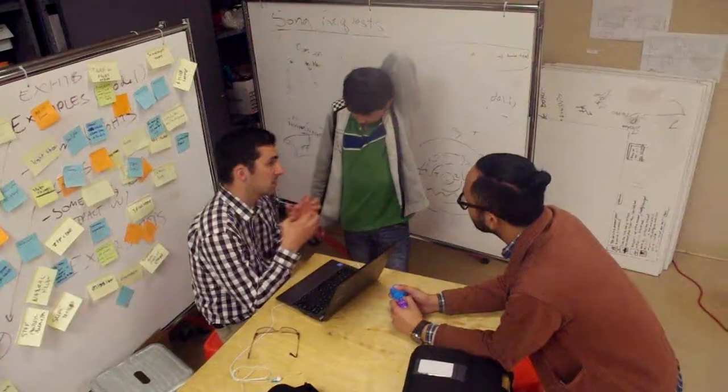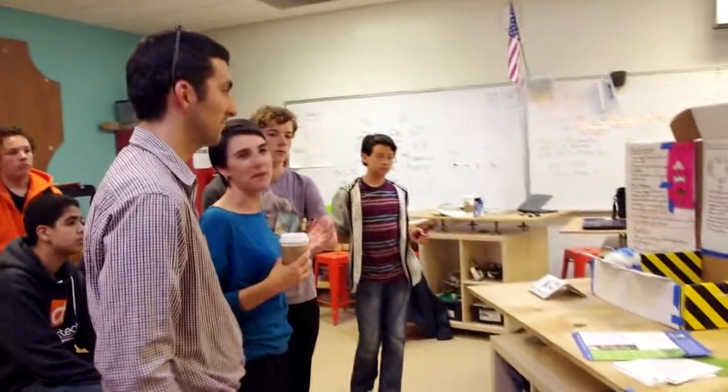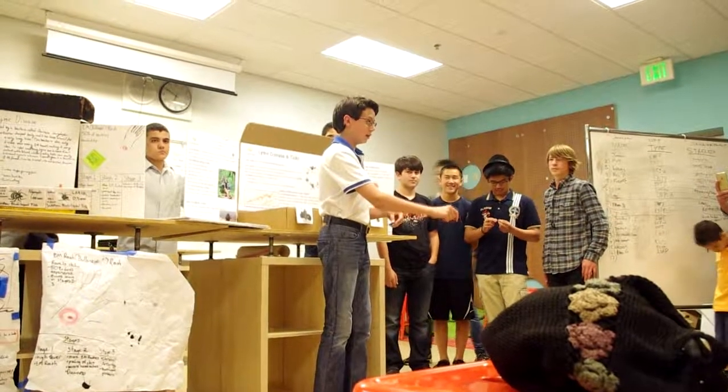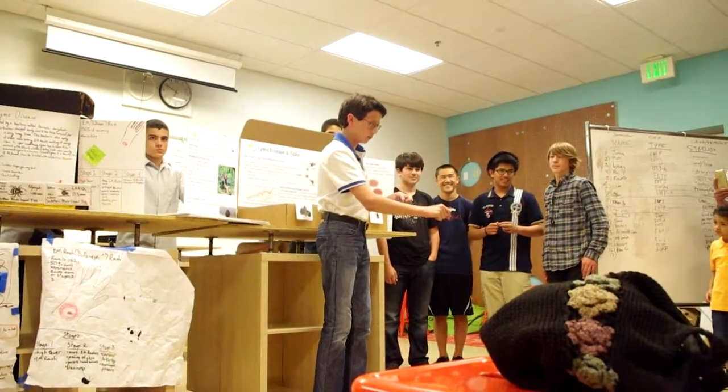I've learned that working in a team is better than working just by myself because it's more helpful and you can learn more from them, and it's more fun.